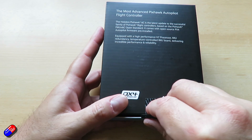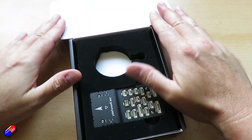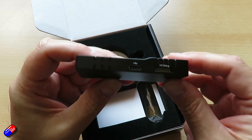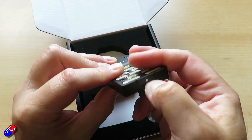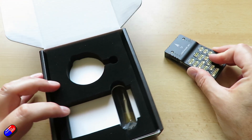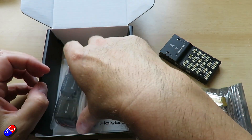The interesting thing about the Pixhawk 6C is that it's based on an H7 processor with a 480 MHz clock. It's a new low profile form factor, so it's a little bit different from some of the others that I really like. I'm a big fan of things like the Durandal and also the 5X that I've had in here before that work very well. It has the same redundant inertial measurement units, using components from Bosch and InvenSense — decent quality stuff — and it has integrated vibration isolation to filter out high frequency vibration inside, just like some of the more expensive units do as well.